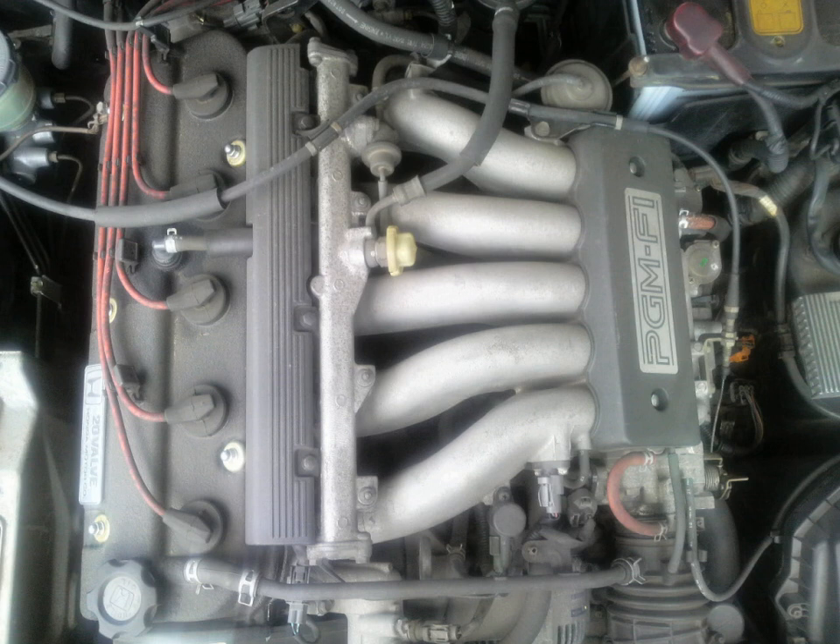The Honda G-Series engine is a family of slanted inline five-cylinder gasoline engines. The engines are SOHC with four valves per cylinder. They were originally used in the 1989 Honda Vigor, Honda Rafaga, Honda Ascot, and Honda Inspire.